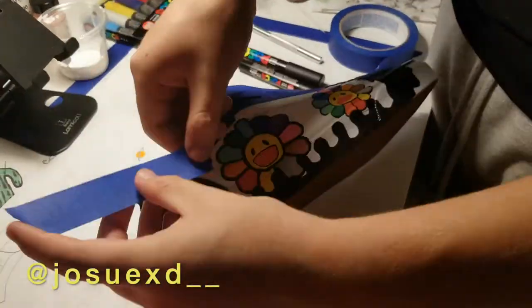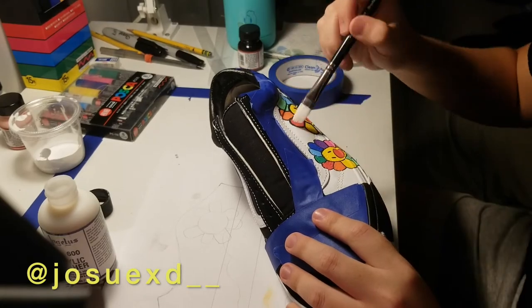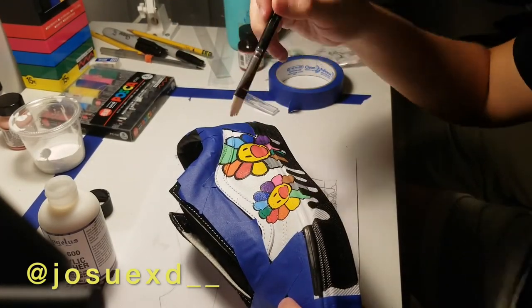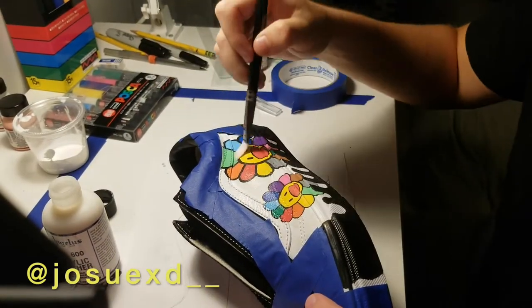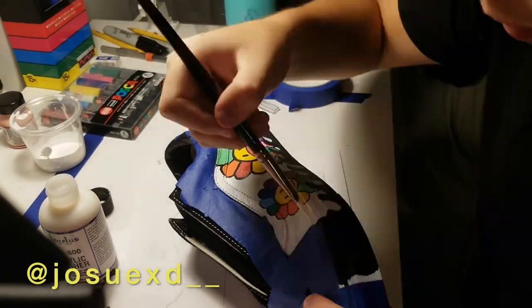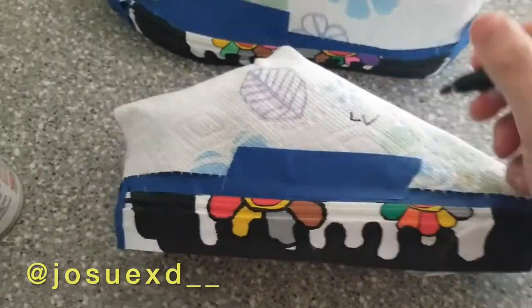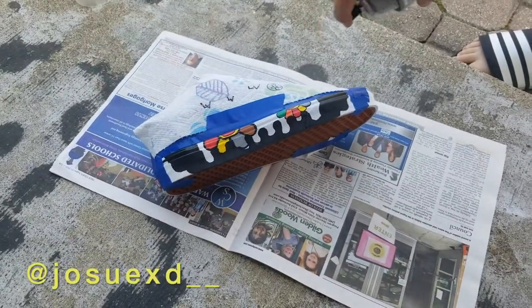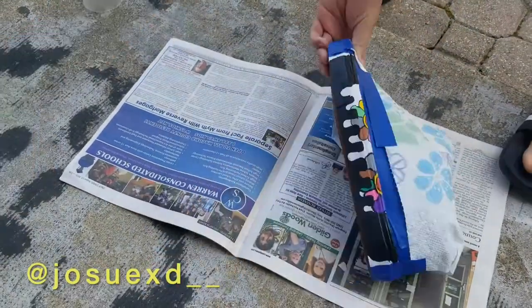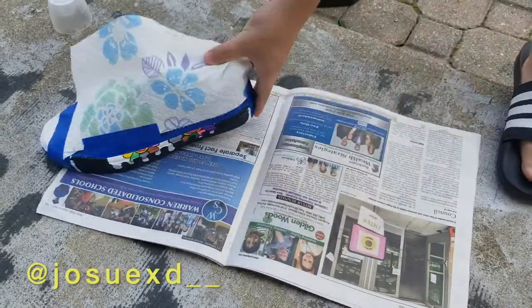Next up is one of the most important parts, which is applying the finisher. For the upper, I decided to go with Angelus acrylic finisher to give it a nice glossy look and also keep the paint from chipping. I'm also covering the design with some fancy paper towels and spraying the midsole with some matte finisher to make the paint sturdier and last longer — we want to do this to protect the midsole since it's the part most in contact with the floor.